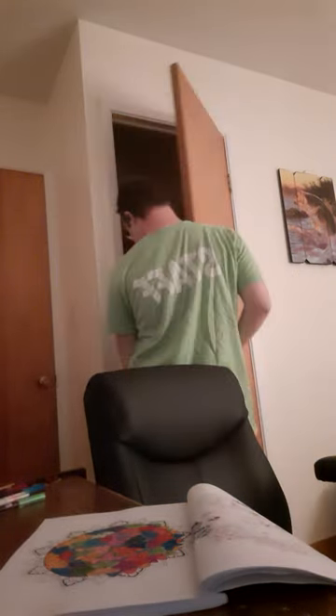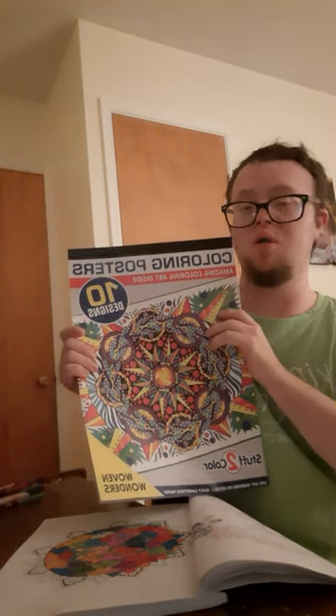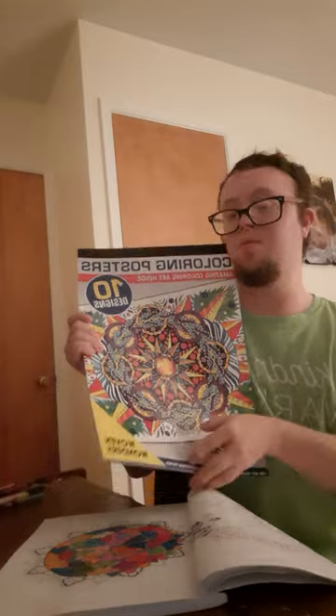Let me grab it real quick and show you what I've been looking at. This is what I'm going to color in. It's the color postage and it's part of my dollar art.